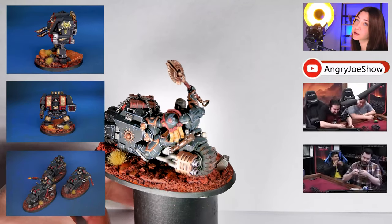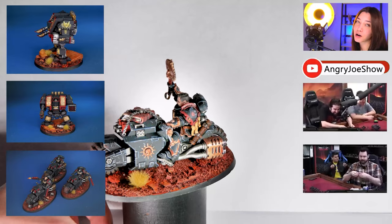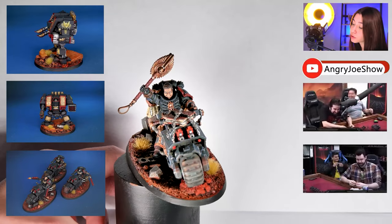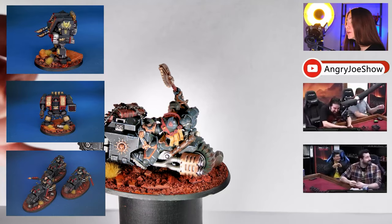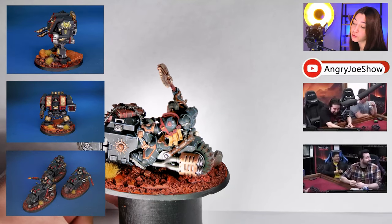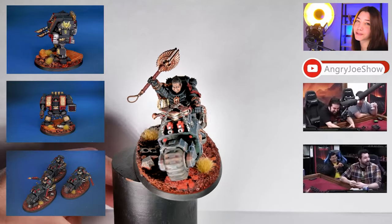By the way, you can go to our website www.denofimagination.com and you can order from our website, painted or unpainted. And you can see on these models — I don't know if you guys noticed — but we also have the free-handed Angry Joe logo on their shoulder pads. So it's like extremely customized.